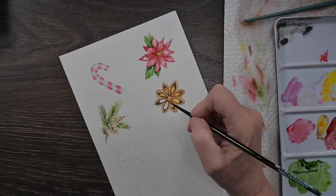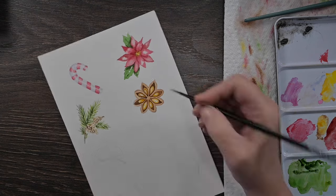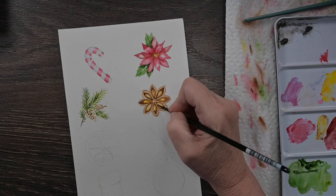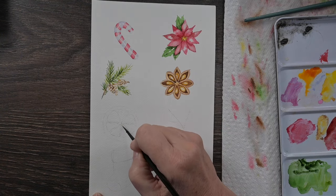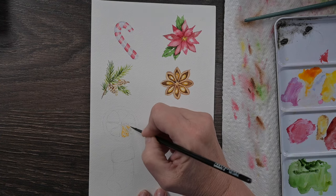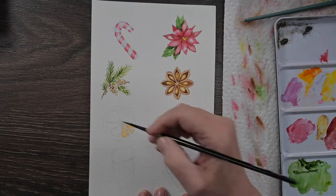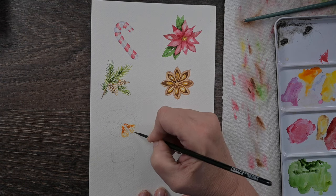All of these little doodles can be used for so many different things - put them on gift tags to give that homemade touch, on greeting cards either bigger or as a cluster using several different doodles to make a design on a Christmas card. You could even paint your own Christmas wrapping paper if you're that ambitious. I'm not that ambitious, but you could.